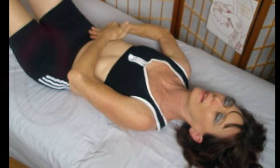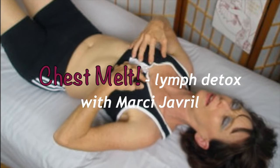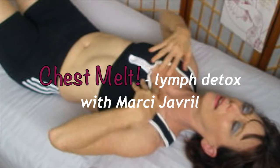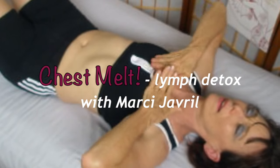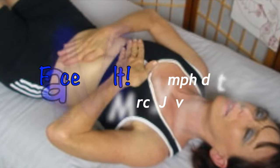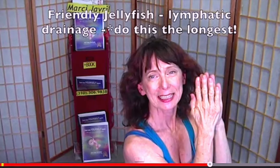Today's lesson is to clear the chest — for the ribs, the lungs, and the breasts. It applies to men and women. We will be learning the chest melt, especially for the respiratory system: the lungs, mucus, breathing, and anything to do with digestion. It's very important to open all of this up and send it down to the colon. The face melt is covered on YouTube as well in a separate video.